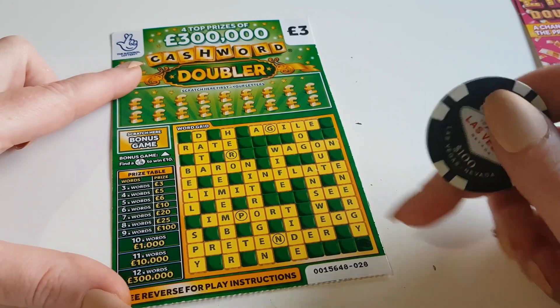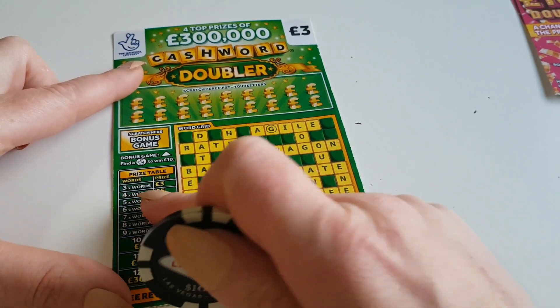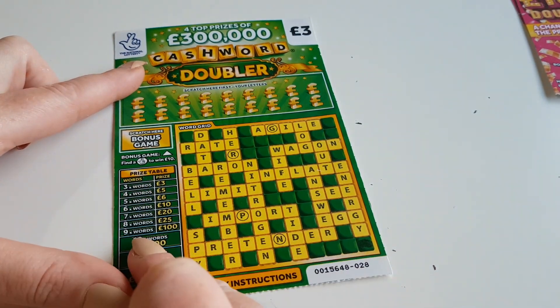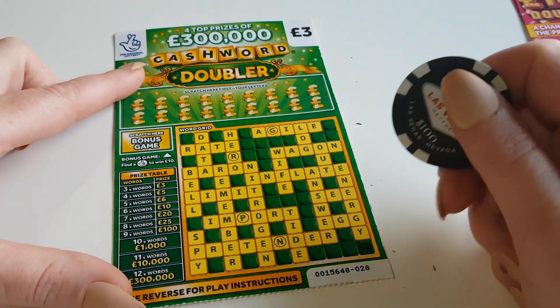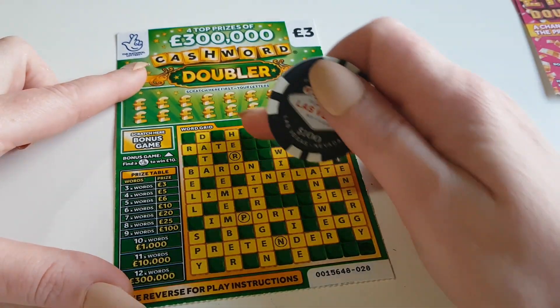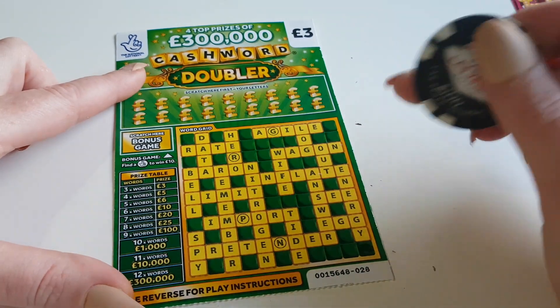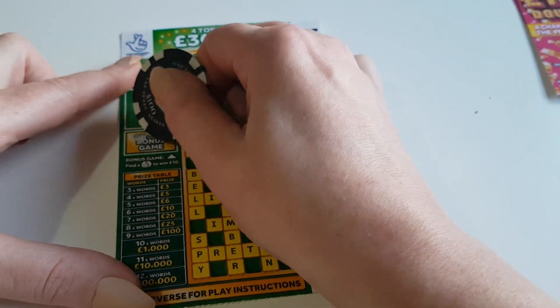On the cashword doubler, we need to find three words to automatically win a prize, four words to win five pounds, five words and so on. As you can see in the prize table, the ones with the circle around them — if I find a word with the circle, I get three extra words. It is a double-win card, so we'll get the bonus bit out of the way.